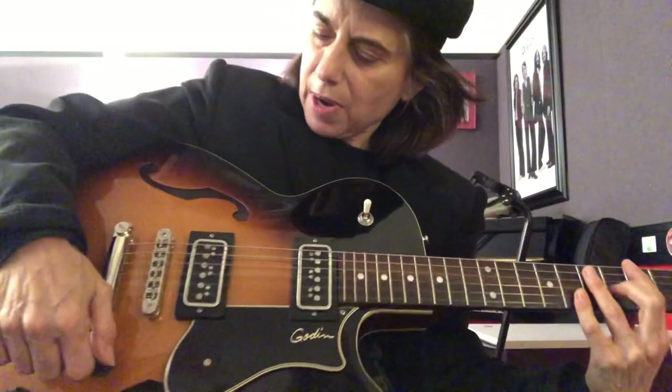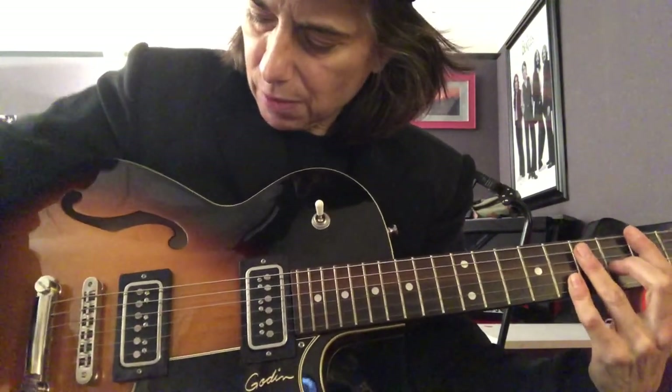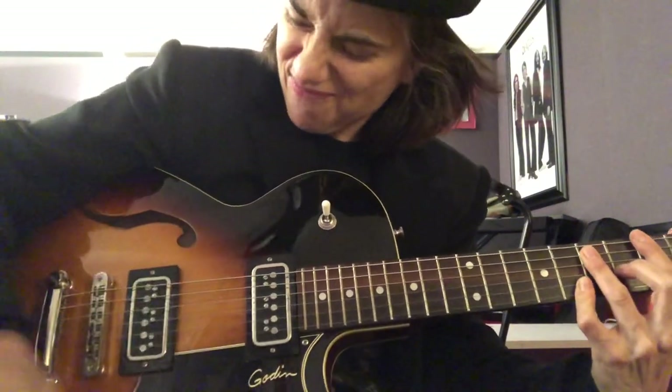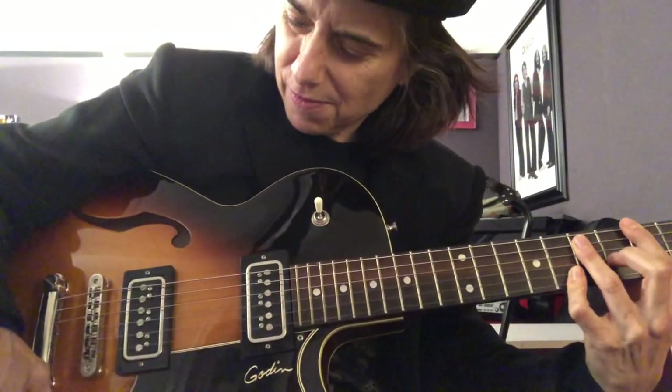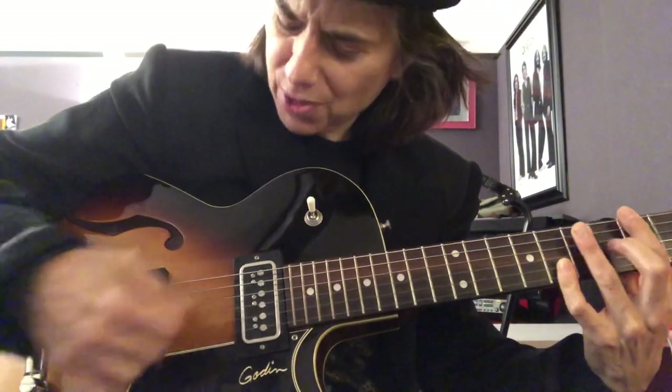This guitar actually has a treble bleed in it — comes natural with the model. And when you turn down the volume, it actually gets a little brighter. So you don't lose your tone. It's a really cool feature.